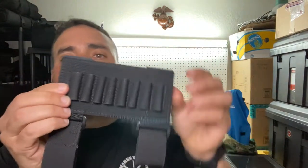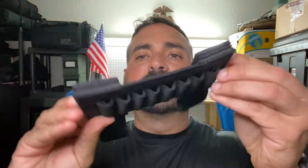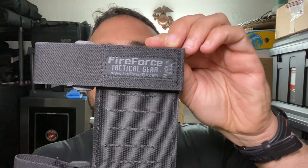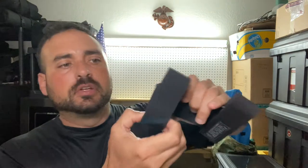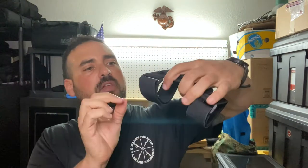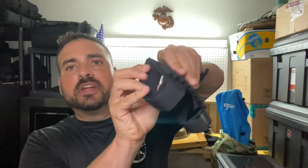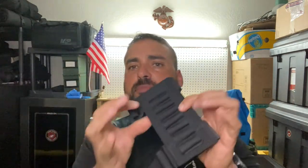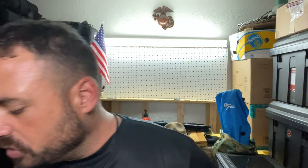Okay, so this is what it looks like outside of the packet — this is who it came from. Check out how it works: you have a nice big loop here. It looks big when it's flat, but when I open it up it's not. This actually goes on your arm, and you put rounds right here.